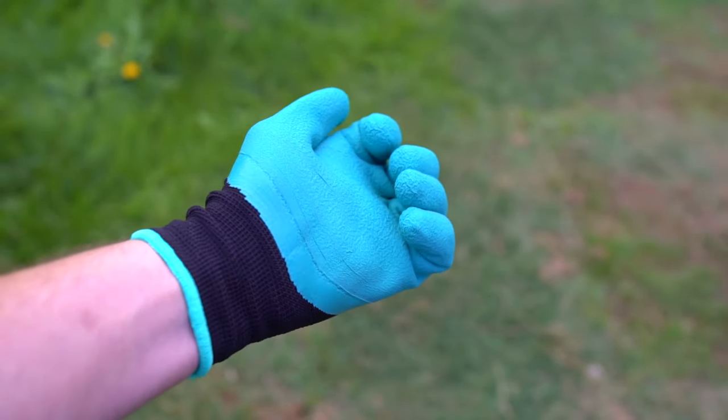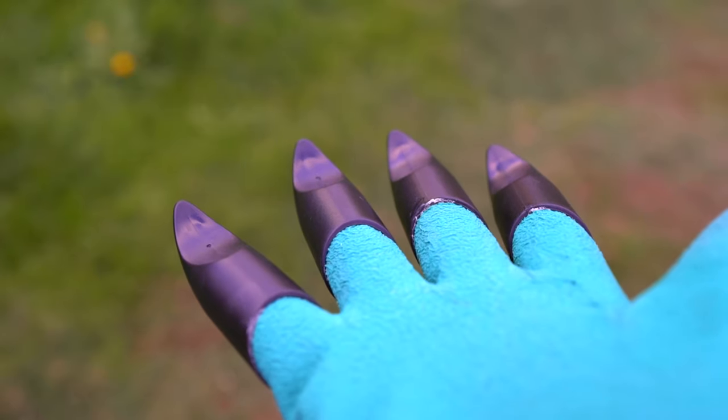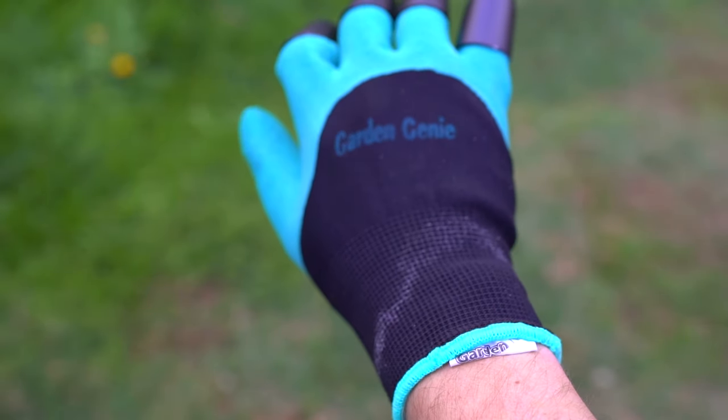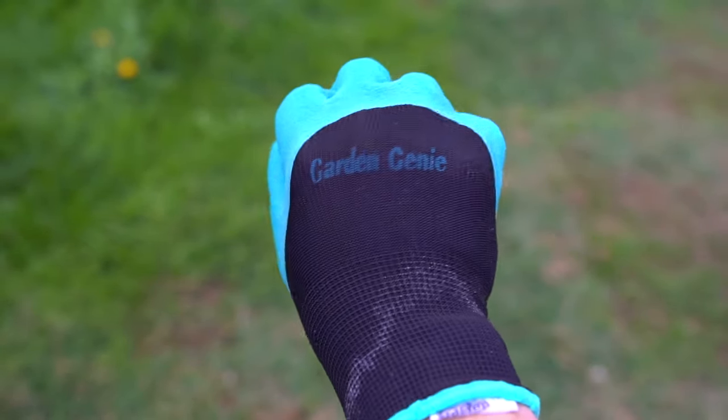When I got the gloves on, they were surprisingly comfortable — made me ready to be the nightmare in your dreams. You can see that our gloves came with a little extra adhesive that crept out of the claws. Also included was a little bonus glue pool on the wrist of the glove, but aesthetics aside, it shouldn't interfere with the project at all.